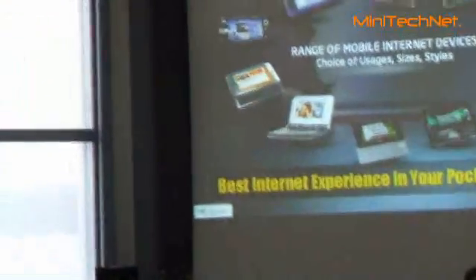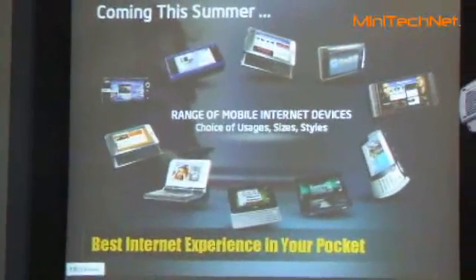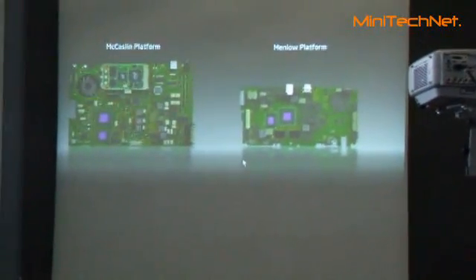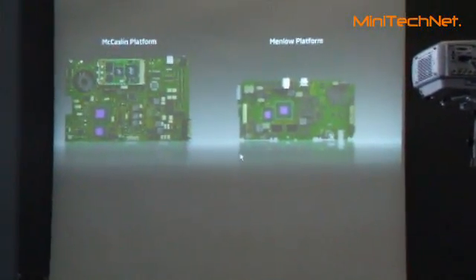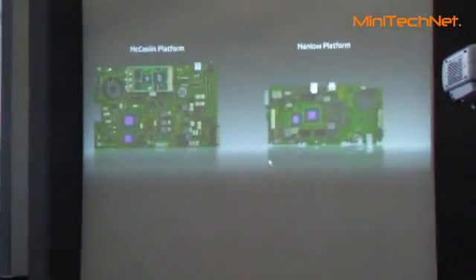And this one is from BenQ. I have here a couple of devices — this is very cool. We have a few devices here. I need time so we can check that. Based on laptop ULD processor. Right hand side menu. You can see the motherboard size. It's what we have.